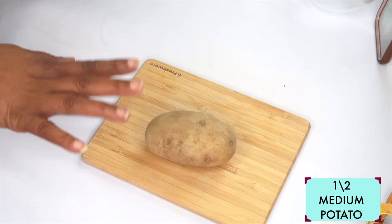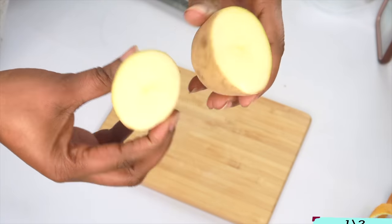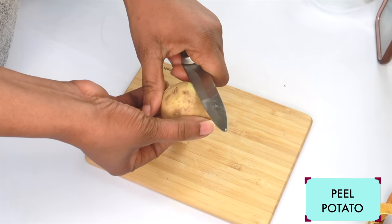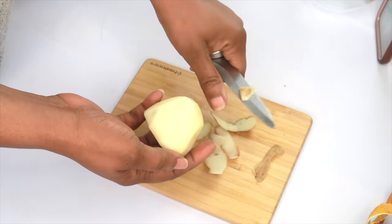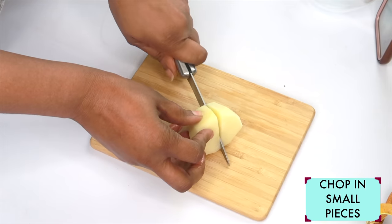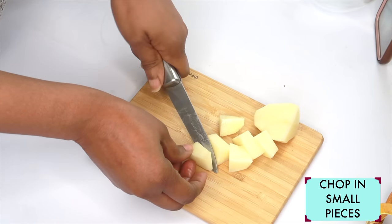I'm going to be using half of a medium potato. The first thing I'm going to do is cut it in two halves. Next, I'm going to peel and remove the outer skin. You can also choose to just wash it well. Once the potato is peeled, if you're going to grate, go ahead and grate. I'm going to chop it into small pieces since I'm going to be blending, as this will make blending easier.